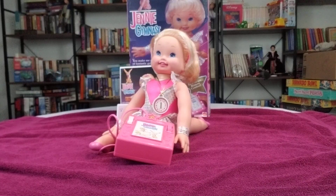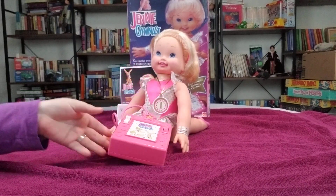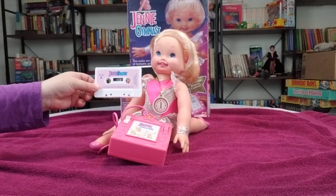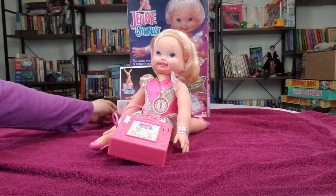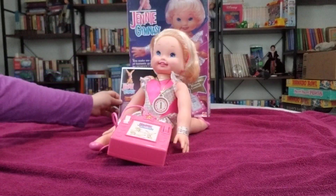I thought the doll was pretty cool when my sisters had her as a kid. She came with a little control pad to help you move her, and of course a little cassette tape of the music to cheer her on. And you want to look at her middle where it attaches, and there are little instructions of different moves for her to do.